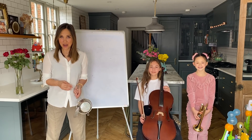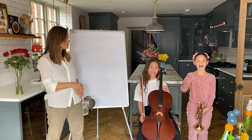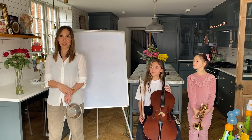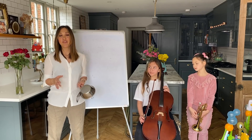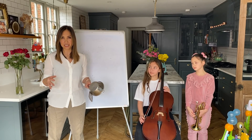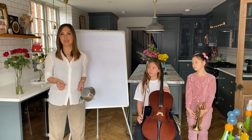Hello, welcome to Miley's Music Class. I'm Miley, these are my daughters Avery, and they're helping us out today because we are going to be looking at dynamics. Now we touched on dynamics in the last video - I put the link there if you want to have a recap - but today we're going into the detail of it all.